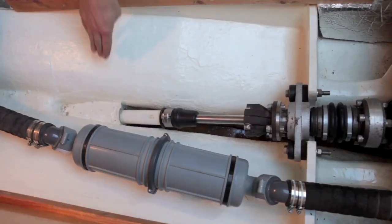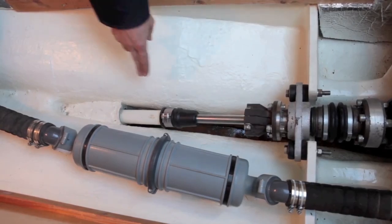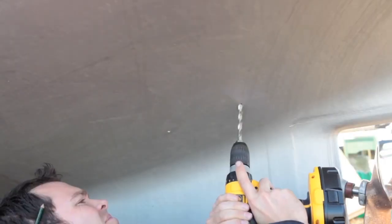Once the position has been assessed, you must check inside the hull to ensure the studs are accessible. Also, ensure that the studs can be easily bonded to the engine and shaft.